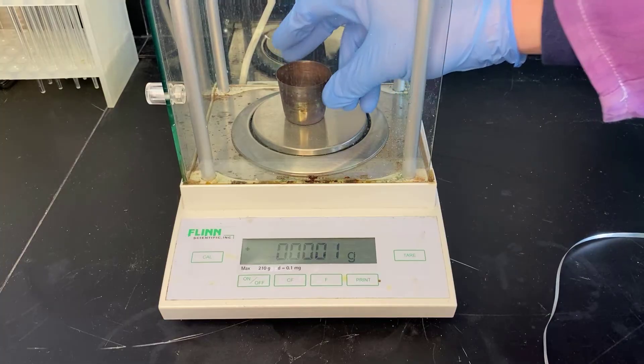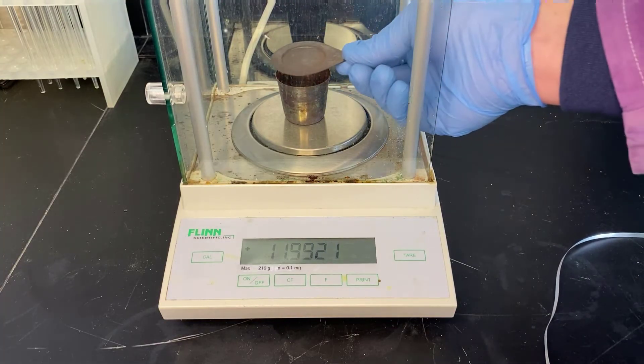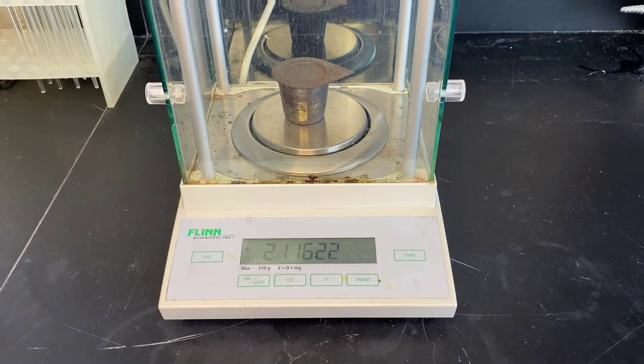Magnesium oxide synthesis. We're going to need three mass measurements. We're going to need the crucible and the lid. When we roast the magnesium,